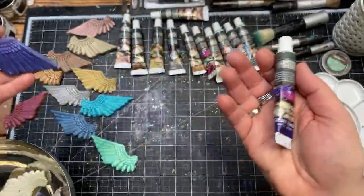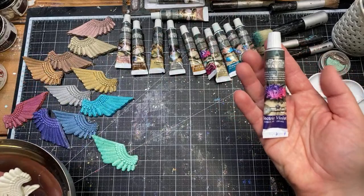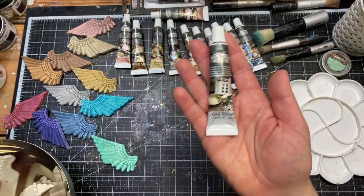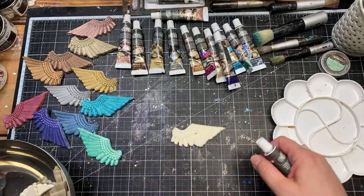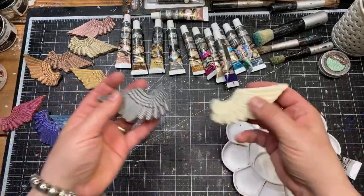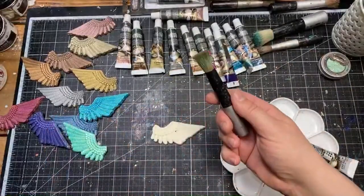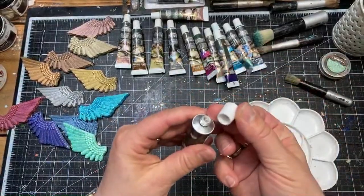And Electric Violet — again, a super rich, beautiful tone from the metallic collection. That would be what is available now in the tubes, but I haven't shown you how to apply it yet. I'm going to give you a quick example. I have Old Silver in the tube and I'll show you how you can apply that on the top of your project.